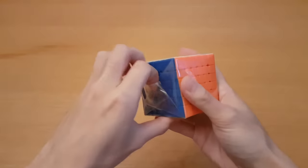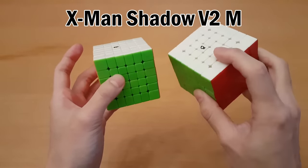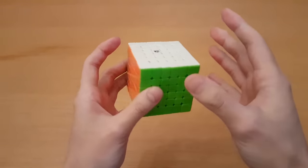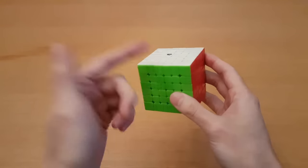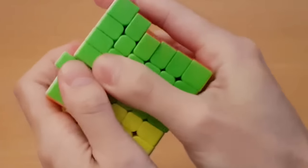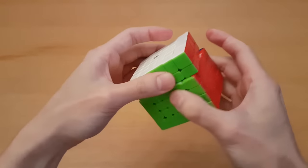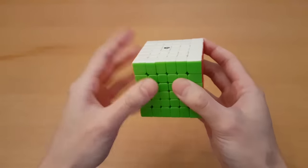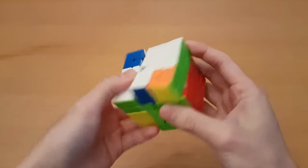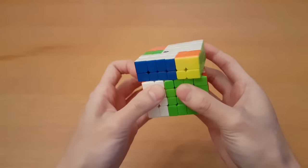Now we have the X-Man Shadow V2. A while ago I received the Shadow V2 M, which was a sample version. Now I have the final version — you guys told me to try it again since I said it wasn't very good. So far from just doing turns it feels exactly the same: not that good. The biggest problem is the second layer has a really tough time turning, the magnets feel way too strong, and the corner cutting feels really bad.